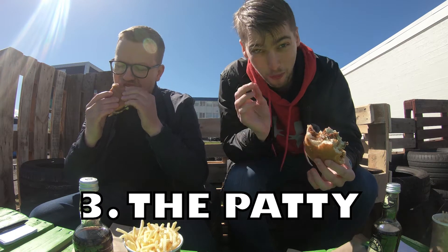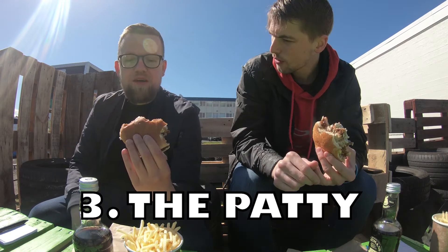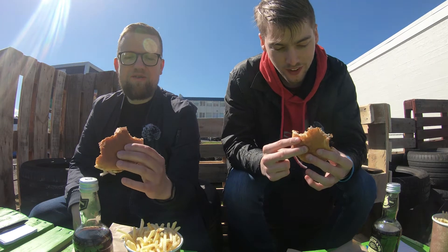But the patty itself — I have actually no idea what's in the patty. I don't even care that much, it's so good. It's definitely supposed to be meat-like, but everything in it — it's some kind of Hungarian traditional family recipe of spices. It's like a massive spice recipe, and it just bursts with flavors in your mouth.